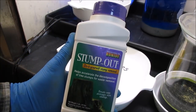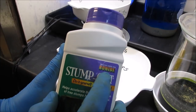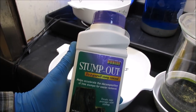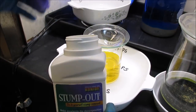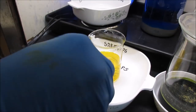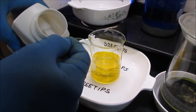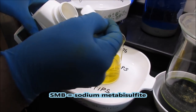I'm going to use some product called Stump Out by Bonide — it's sodium metabisulfite — and it will work to precipitate gold. The Spectricide version is not sodium metabisulfite; it is potassium nitrate and it will not precipitate your gold. So I'm going to go ahead and add some SMB now to precipitate the gold.